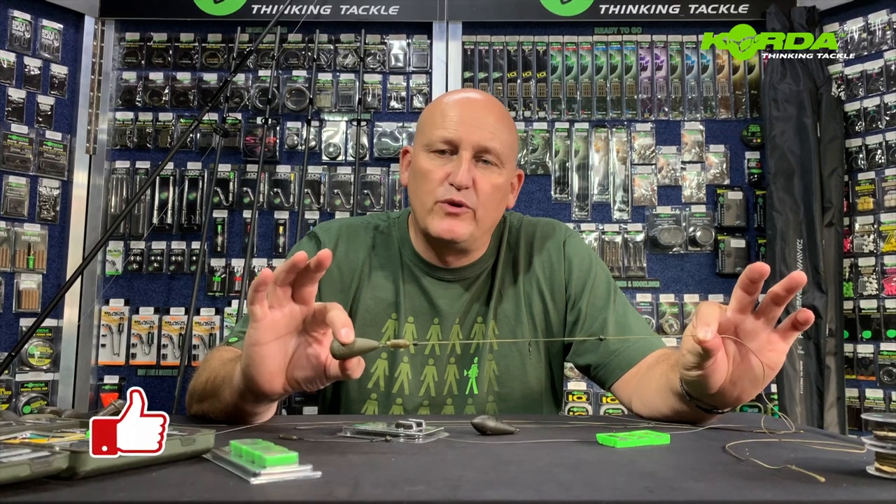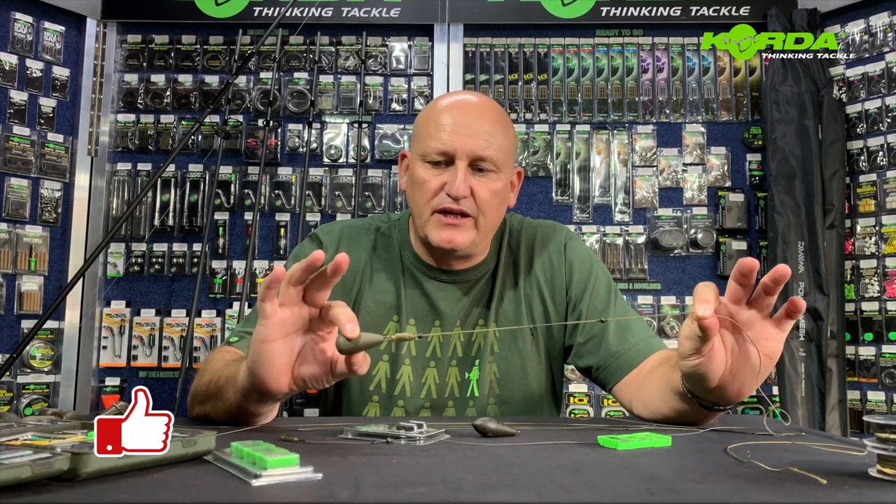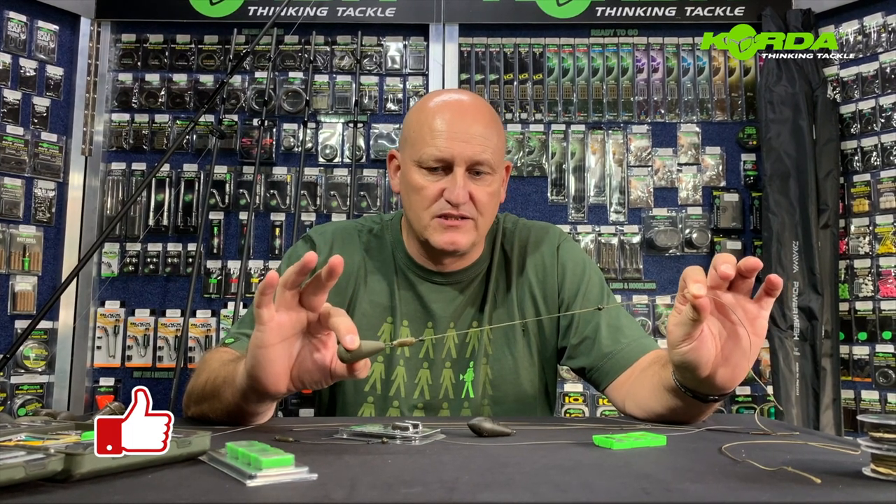Welcome to another episode of MasterCarp where we're talking LED systems and in particular in this episode we are going to talk about the helicopter LED system.